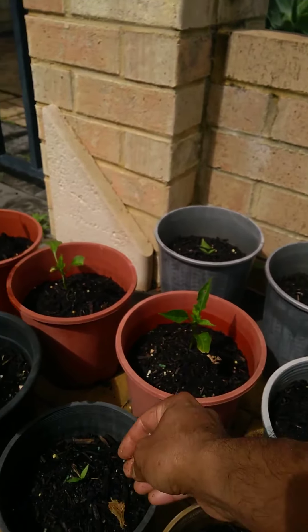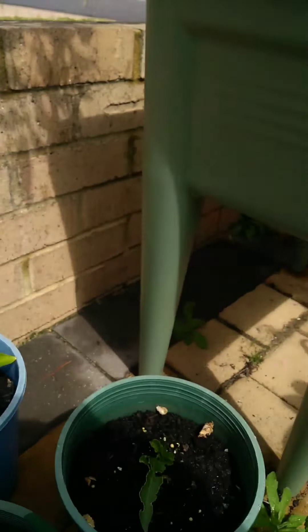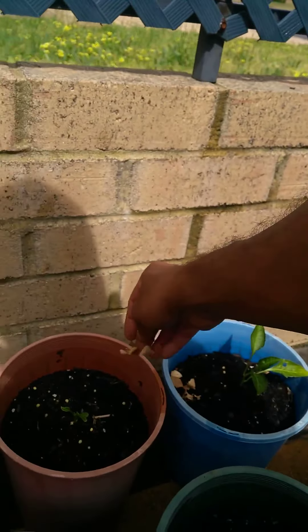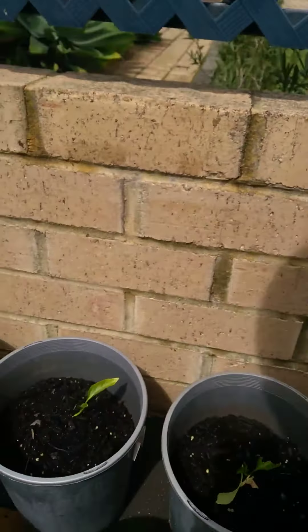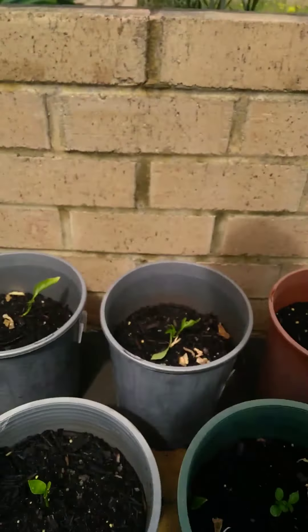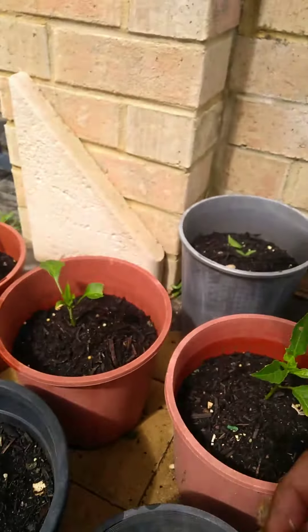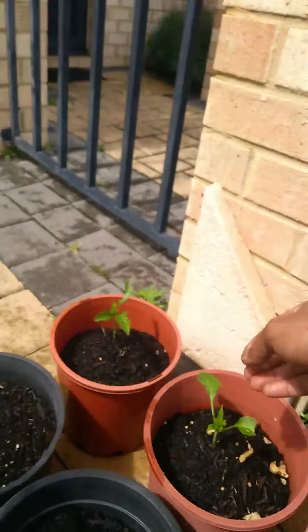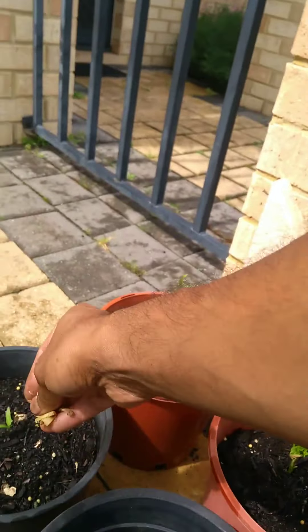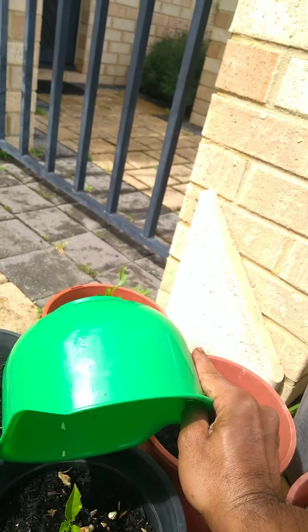We've got some chili plants growing up here — I'm just going to drop a few peels on these. I'm showing you what I'm doing so you don't feel uncomfortable that what I tell you isn't what I'm doing. This is about what we do, and I'm pretty sure these do the job.